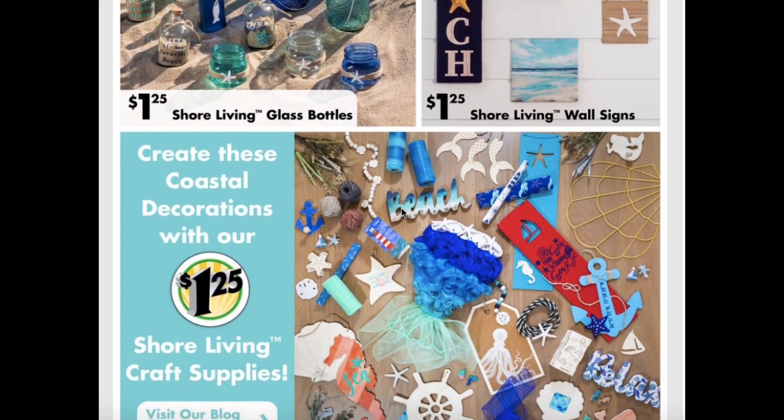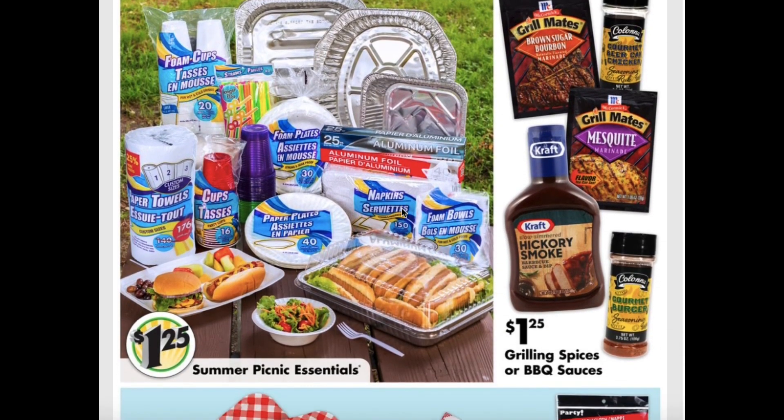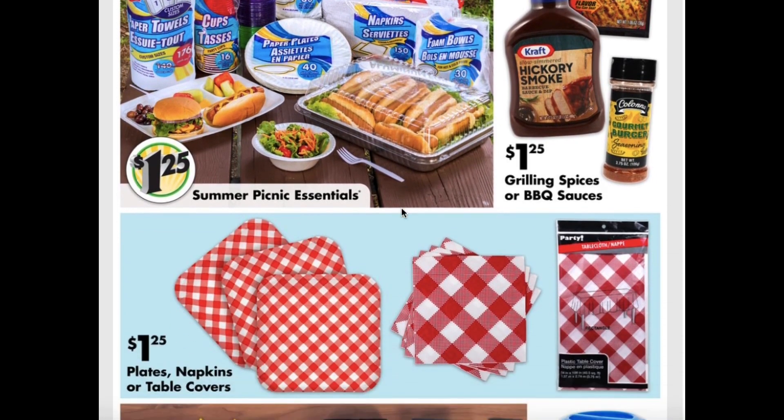They also have the shore living craft supplies so you can make your own coastal decorations. And it'll be grilling weather as well, so they have the summer picnic essentials like your paper plates, plastic cups, paper towels, cutlery, serving trays, grilling spices, and barbecue sauces.